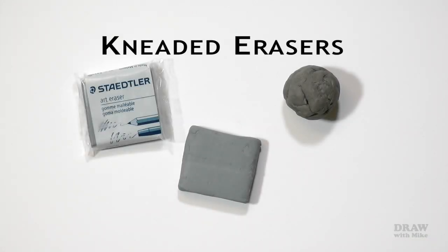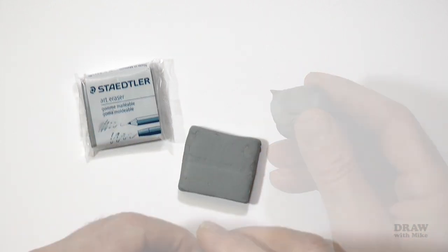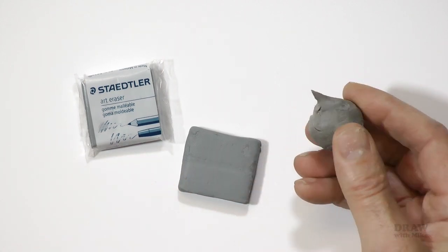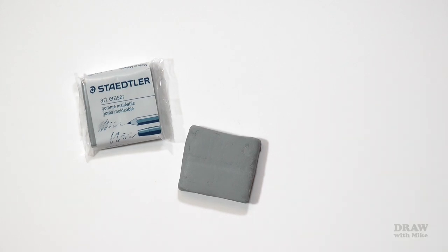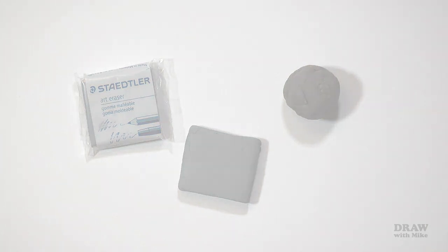The kneaded eraser is a definite improvement over the others. They can remove and absorb graphite and only need a light rubbing, tapping action, or a simple press down. They can be pinched into sharp edges or formed into fine points for accurate erasing in tight areas. They're the go-to eraser for many artists. They used to be my favourite too, until I purchased a pack that crumbled when I tried to form a point or an edge. In desperation I reached for the wall putty I used to hold my paper onto my drawing board — it looked very similar — and that's how I discovered my new favourite: blue tack.